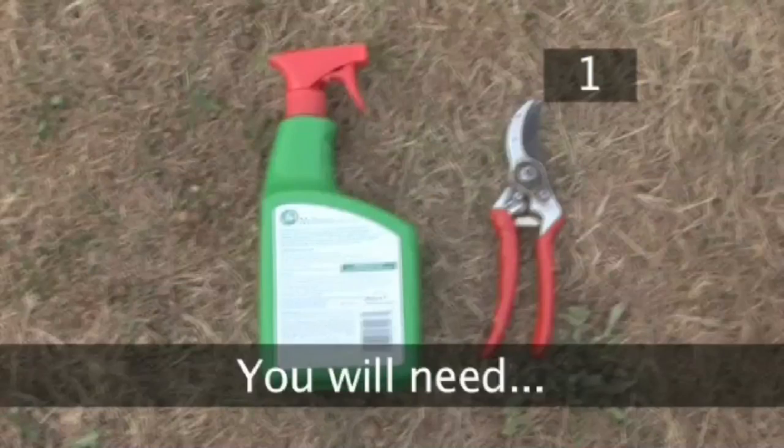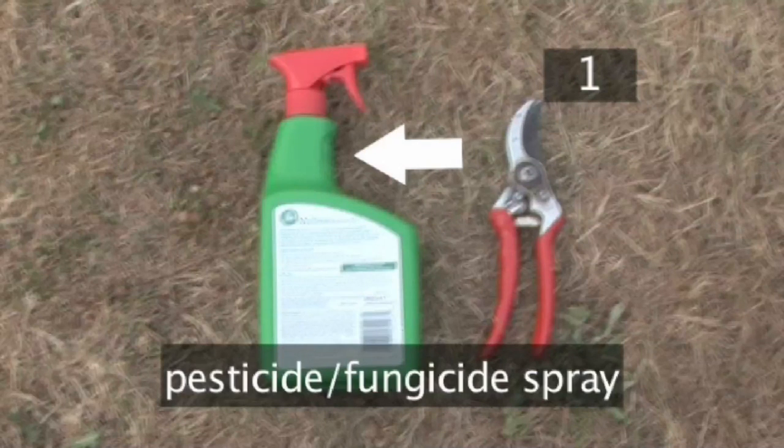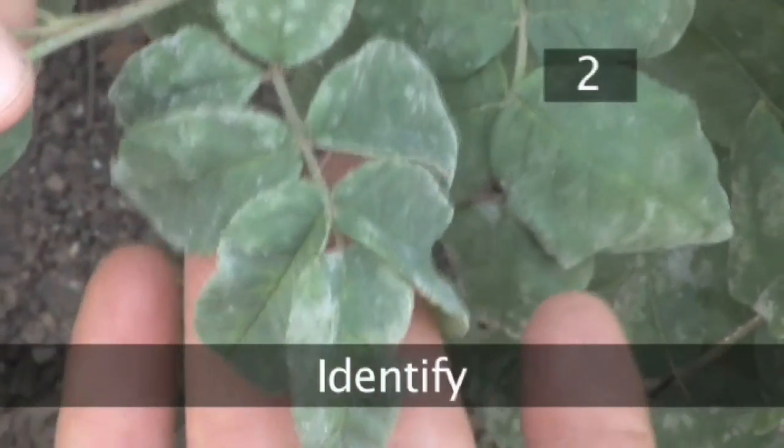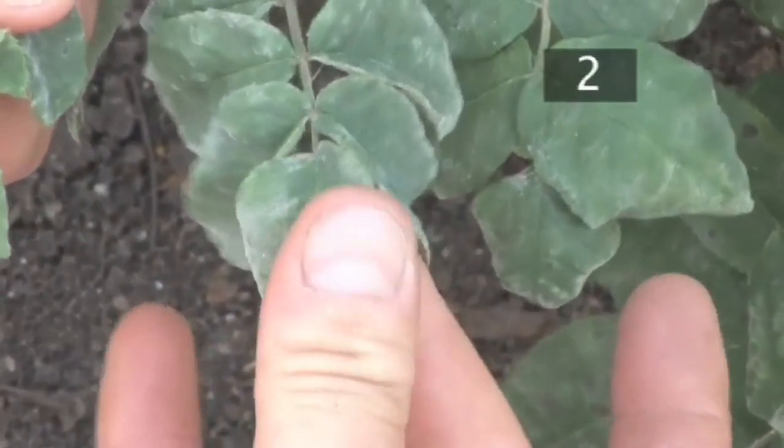Step 1. You will need secateurs and possibly a good combination pesticide and fungicide spray, available from your garden centres. Step 2. Mildew appears as grey powdery patches on the top surface of the leaf.